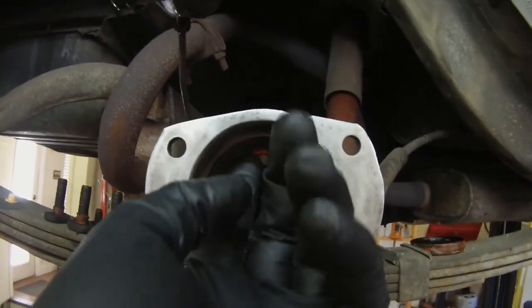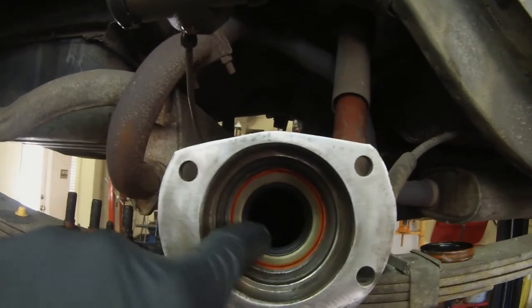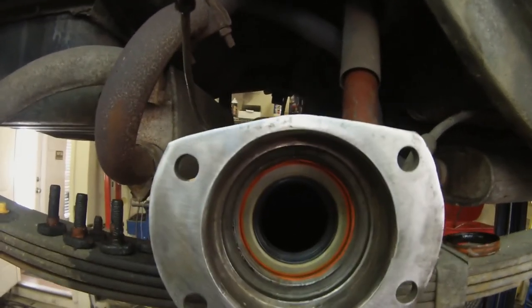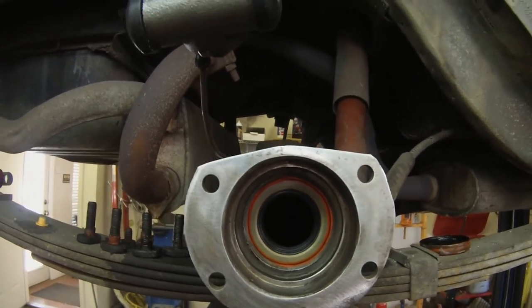So there she is now, she's in there. Before I put the axles in, I'll put a little bit of gear lube on that lip seal to make sure it's not dry when installing the axle shaft.